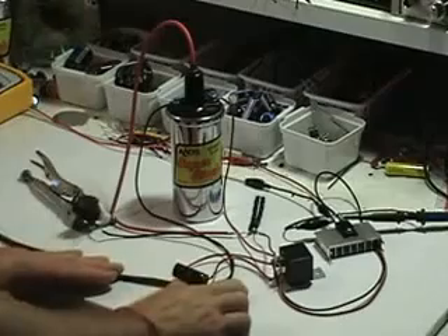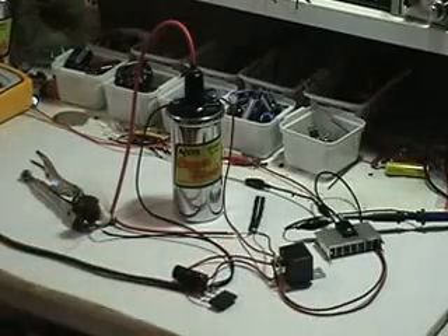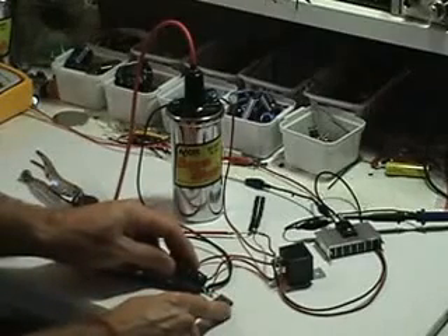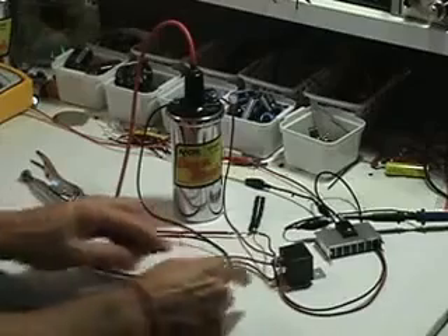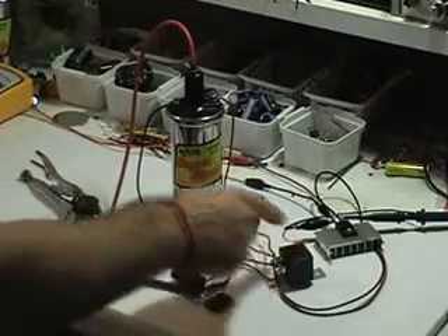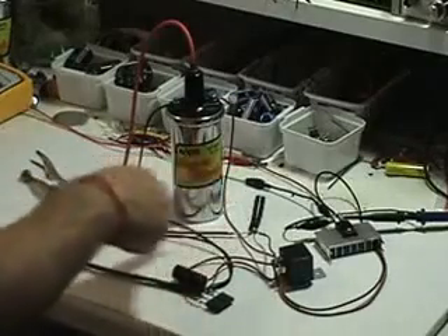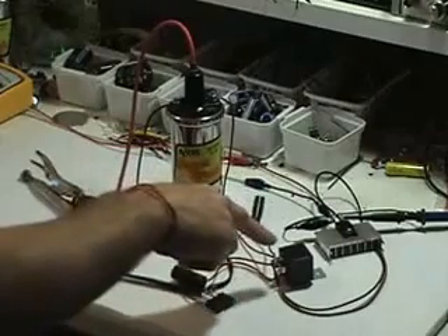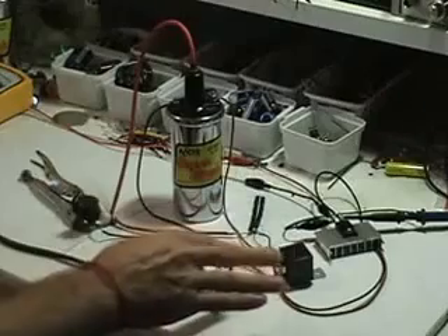I'll basically talk about the improvements here quickly. I still have a bridge rectifier here, but the bridge is fairly small — doesn't need to be big at all. I've got a 160 microfarad capacitor, an automotive 12 volt relay, and 10 diodes in series to block the high voltage from going into this section when the capacitor is being discharged.